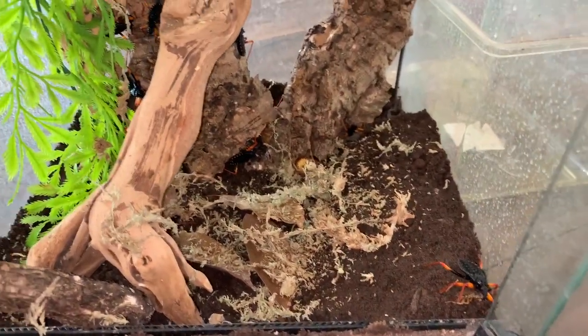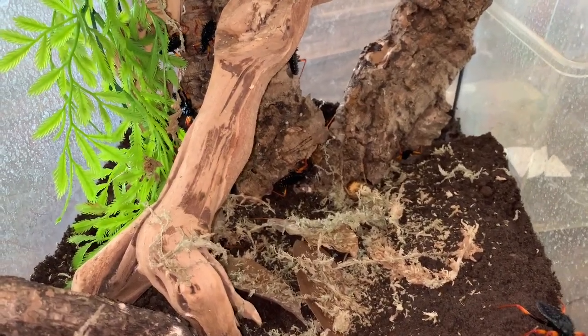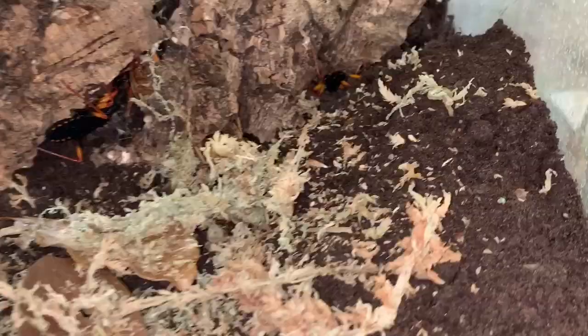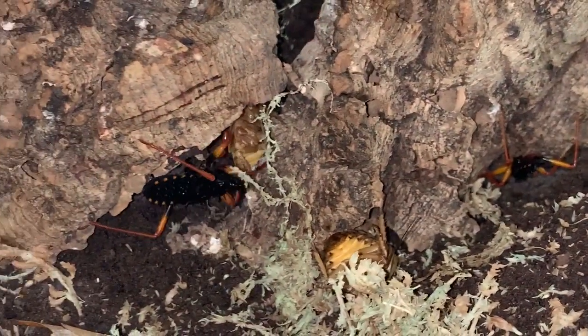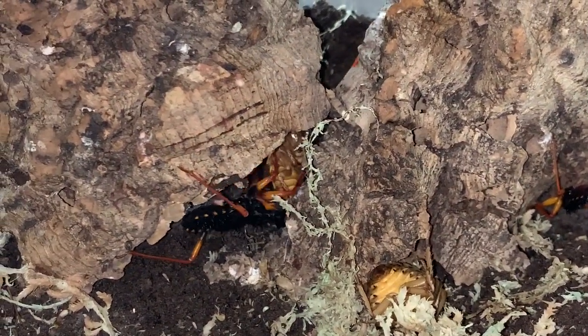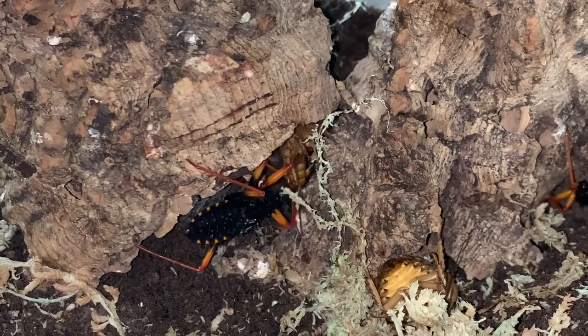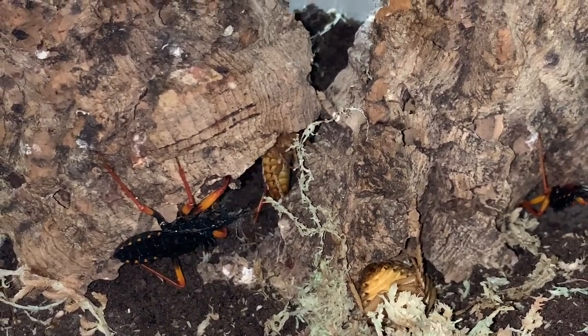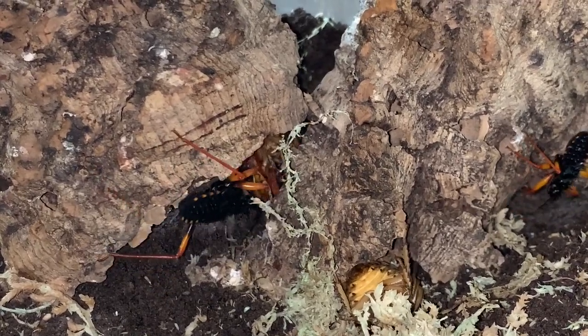These guys need misting down — I would say anywhere between three and four times a week. I don't leave a water bowl because it's not like a tarantula; I've never seen them actually use a water source. But obviously you can leave a water source if you would like to — it's certainly not going to do any harm.